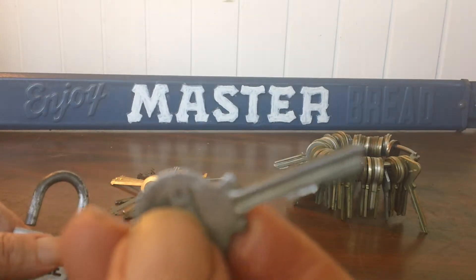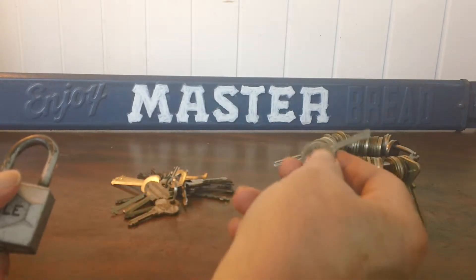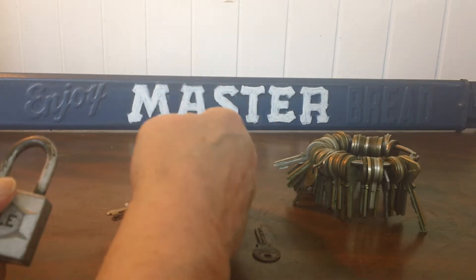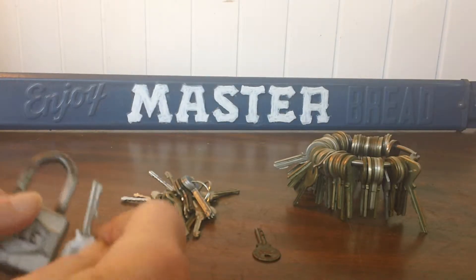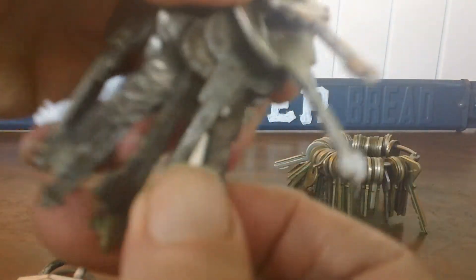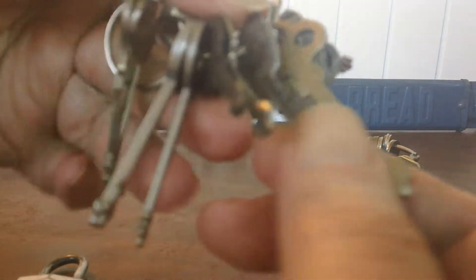So, should I put this in with my Yale keys, or put it over here with my picks? These are warded picks. I was able to open the lock with a warded pick. These are the different warded picks — a lot of them are Yale, but they're all sorts of different locks: masters, and so forth.